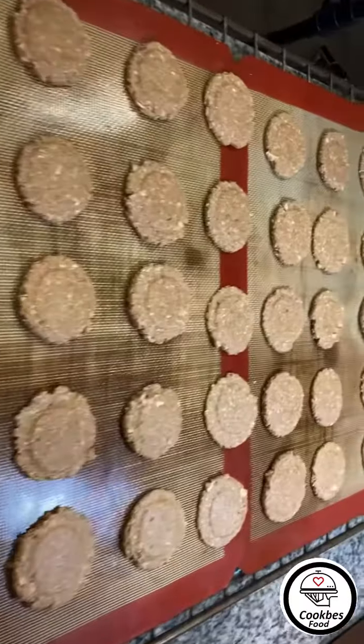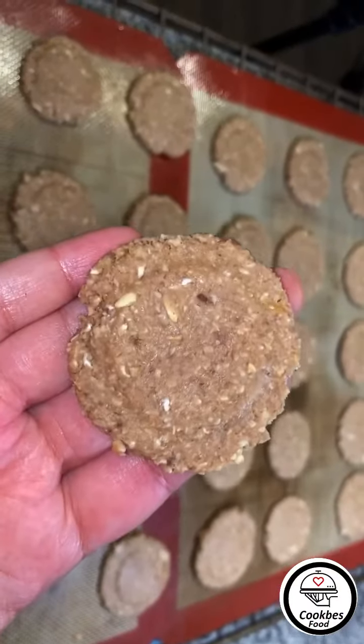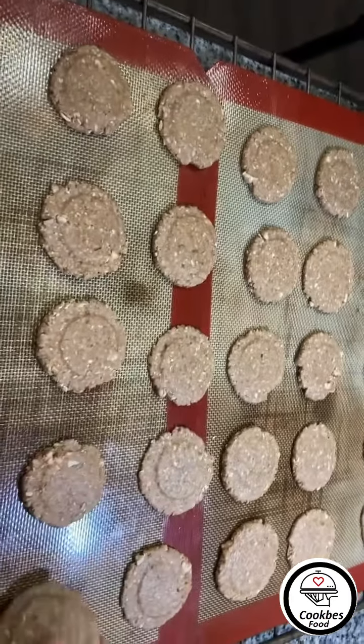The amount that we made gave me 35 small-sized cookies — this is their size. The oven is already preheated to 350°F, so I'm going to put them in now.